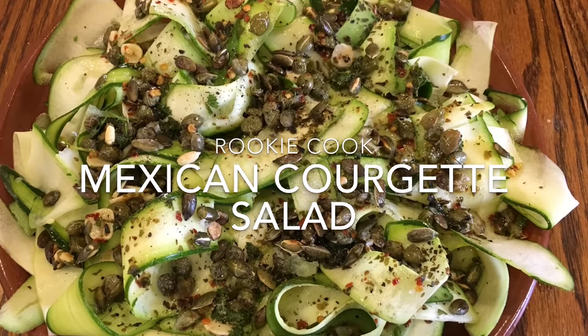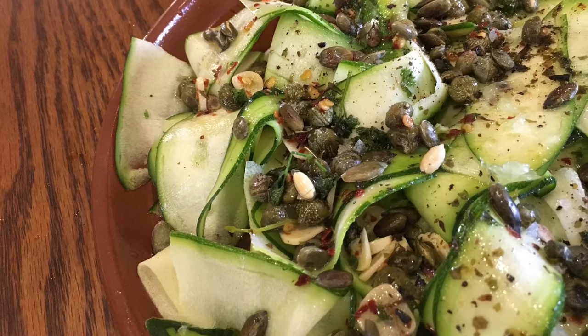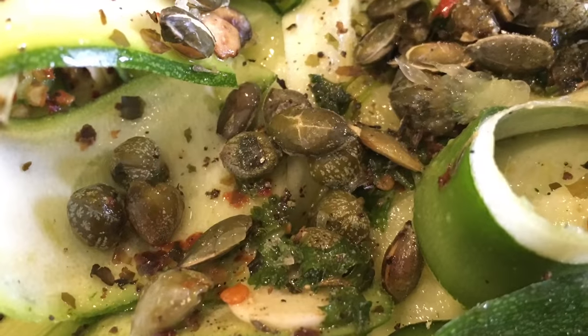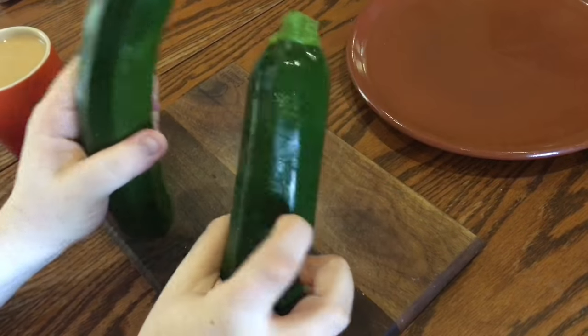Hi guys, today I made this lovely Mexican courgette salad, or zucchini salad depending on where you are in the world. It was so fresh and zingy with lime, capers, herbs, chili, and loads of raw courgette ribbons.